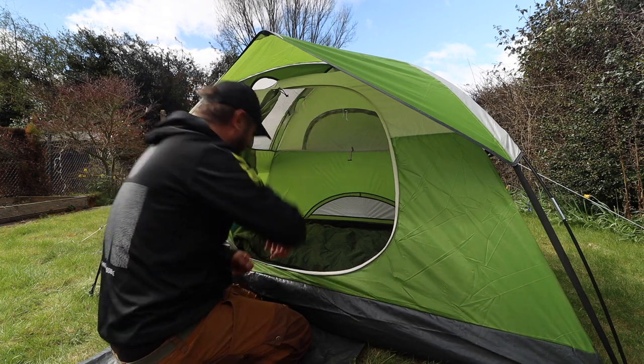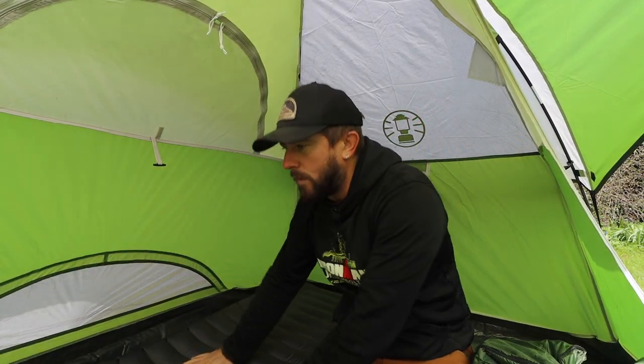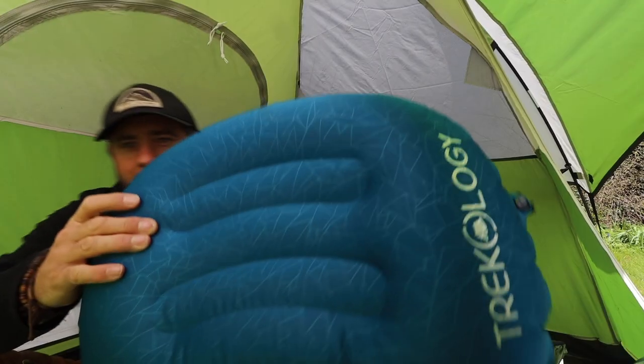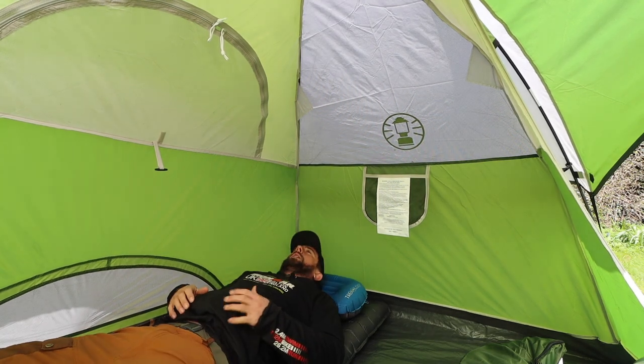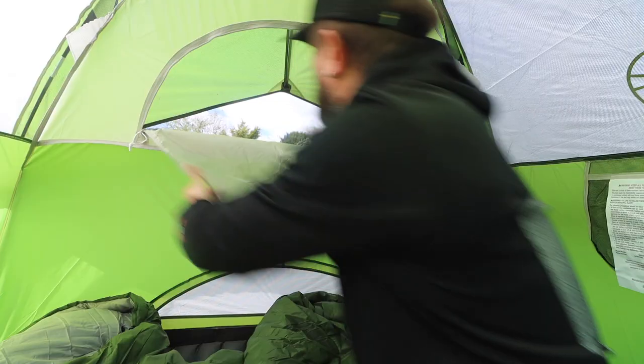Let's have a look inside. The zip has a nice feel and short ties to keep it tight — I can't see that coming undone. I've already set the bed up and the sleeping bag. Look at the space in here — it is so much space and height. It's roomier than the Maalak 2, roomier than the Southern Cross 2, roomier than the Pioneer 2. It is a true two-person tent. The Trekology sleeping mats are quite wide and super comfortable, and you've got the blue Trekology pillow with a strap so it stays in place.